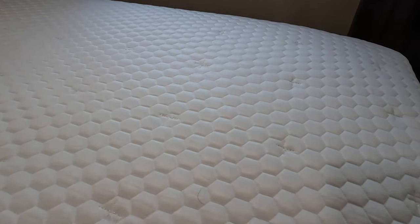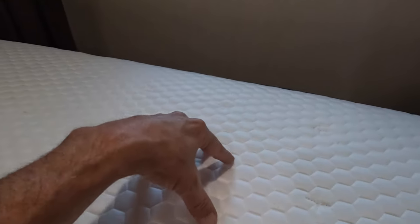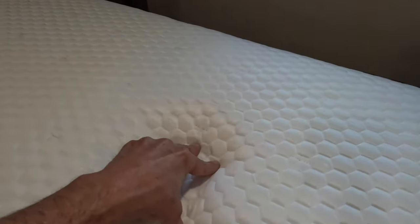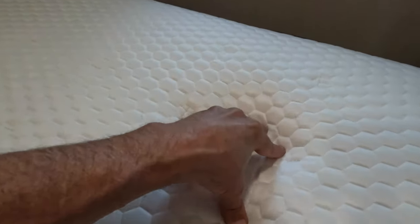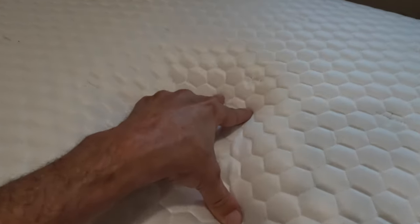I'll admit that I was initially skeptical of Titan Cool myself, but it truly is cool to the touch. One thing that drives us nuts is when our partner's motion translates across the mattress, but thanks to those individually wrapped coils, motion is effectively isolated in our new mattress.